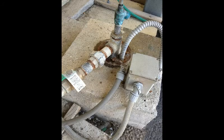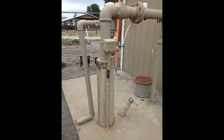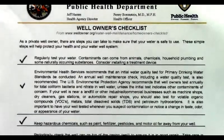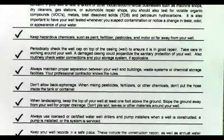It is important that residents regularly test and maintain their water well systems. To assist with this, we have developed a well owners checklist. A copy of this checklist can be found on our website at slowpublichealth.org/eh.